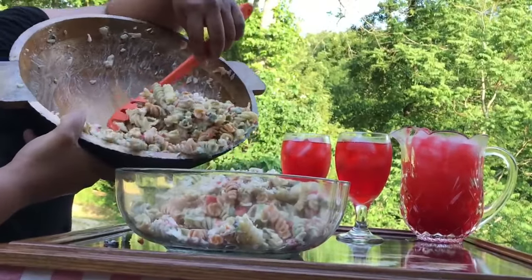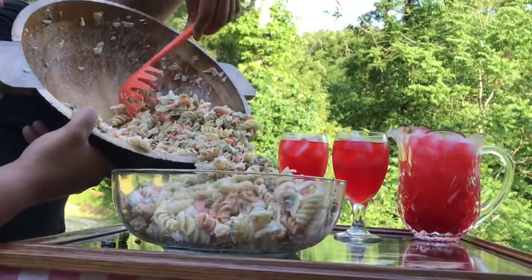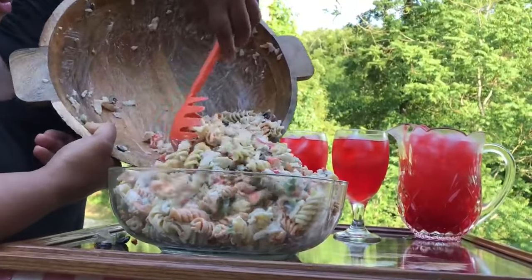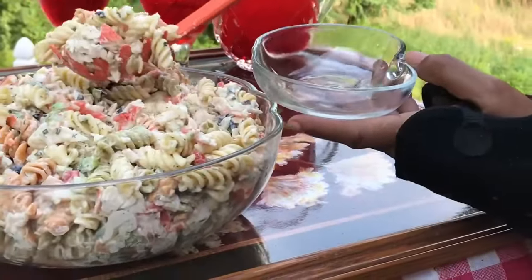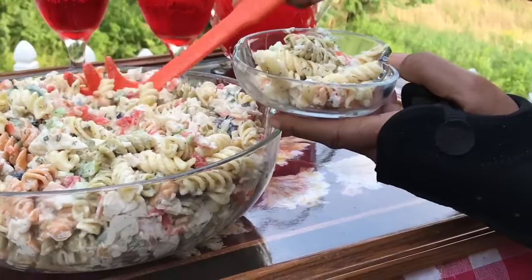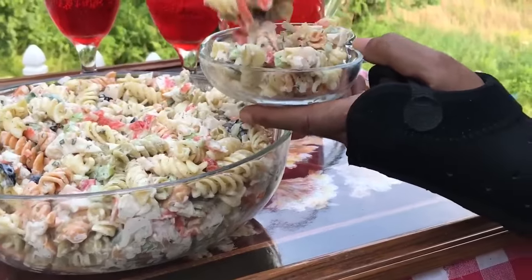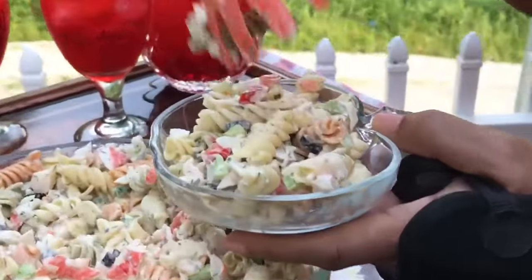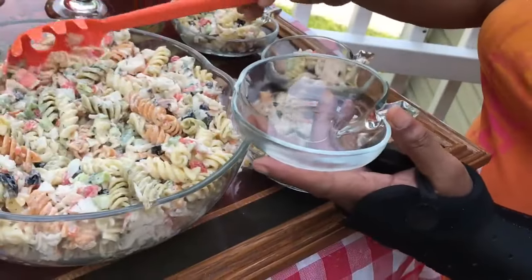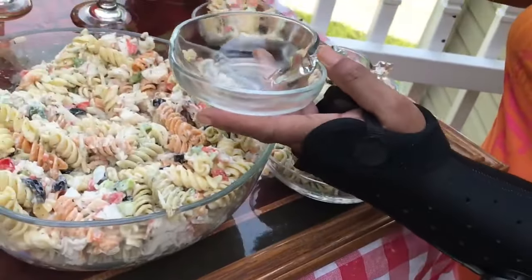So beautiful outside today. This pasta crab salad is phenomenal. I'm telling you, this pasta crab salad is a winner. I hope you give this tasty recipe a try. If you do, be sure to talk to me in the comment section — I always answer back. I hope you enjoy this video because I had so much fun making it for you. And if you haven't already, please be sure to subscribe. Thanks for watching. See you in the next one.